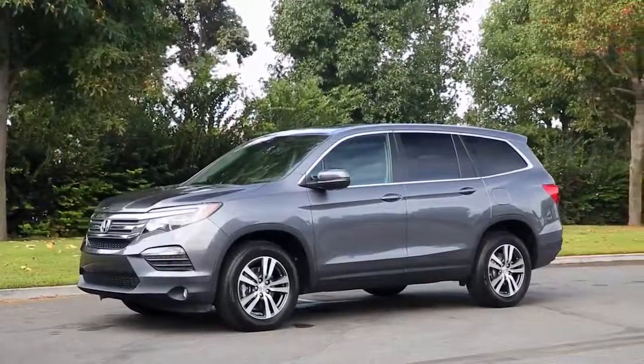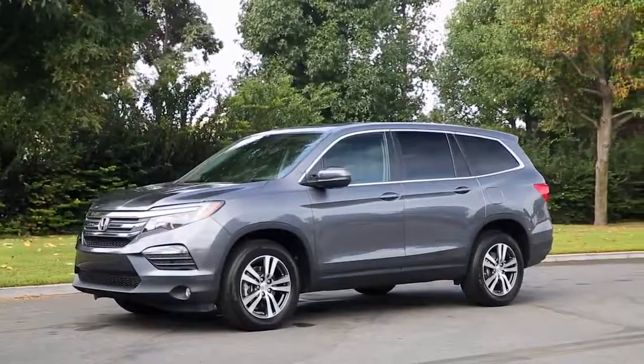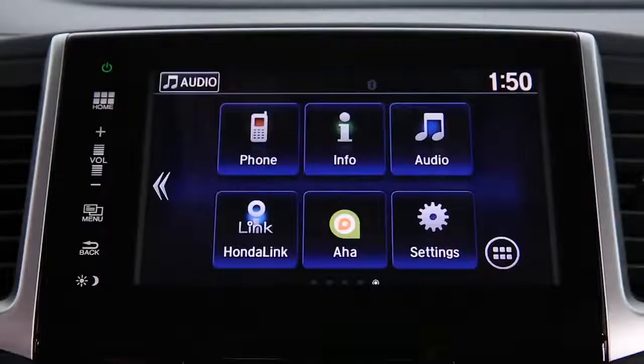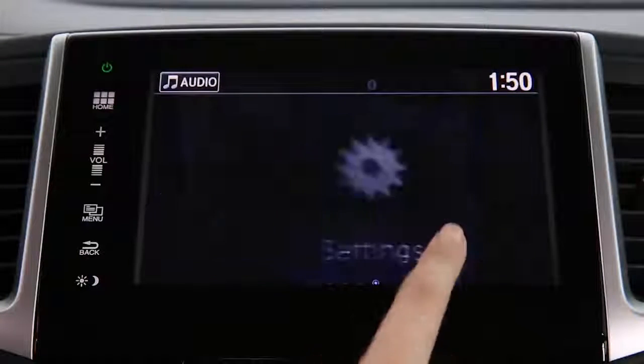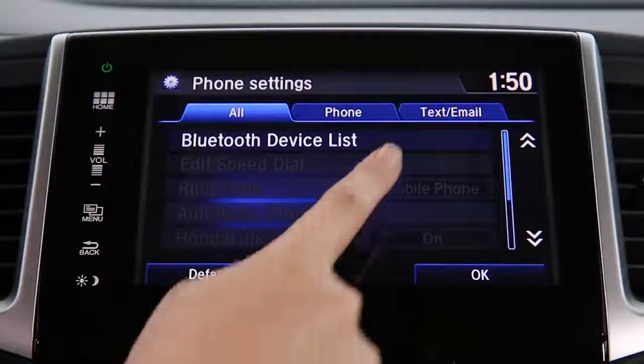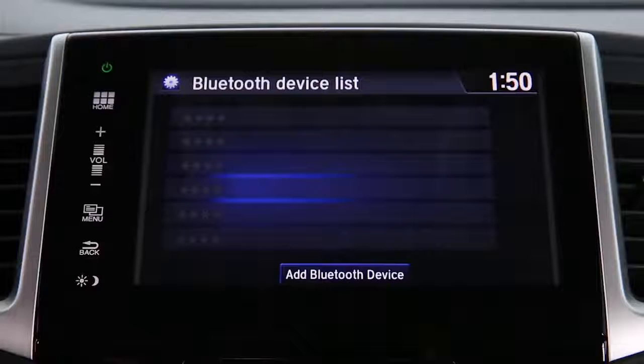The first step to using Bluetooth hands-free link is to pair your phone to your Pilot. You will need to be in park to do this. Then use the display audio touch screen to make the following selections: from the home screen, select Settings and then Phone. Choose Bluetooth Device List and then Add Bluetooth Device.